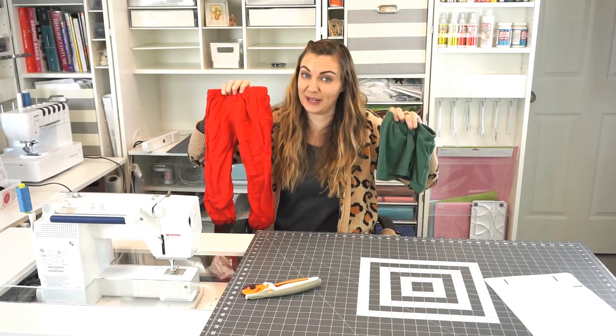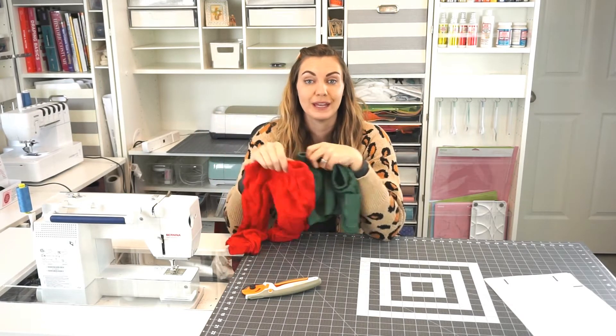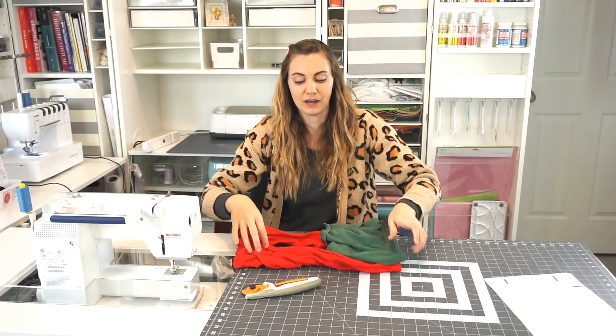Hi, I'm Heather from Heather Handmade, and today I am going to teach you how to make shorts or pants from an adult item of clothing. This is a pattern that you can purchase on my website or on Etsy. It is on sale for the next week, so go and get it while it's on sale.